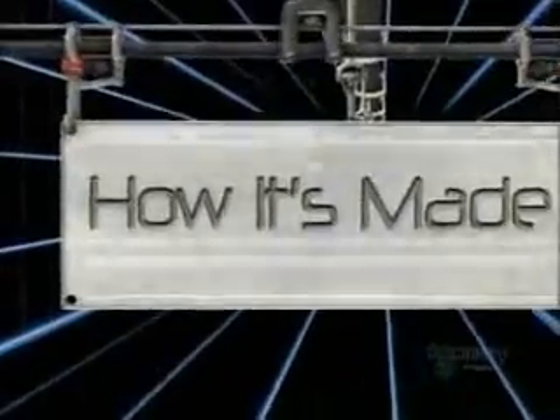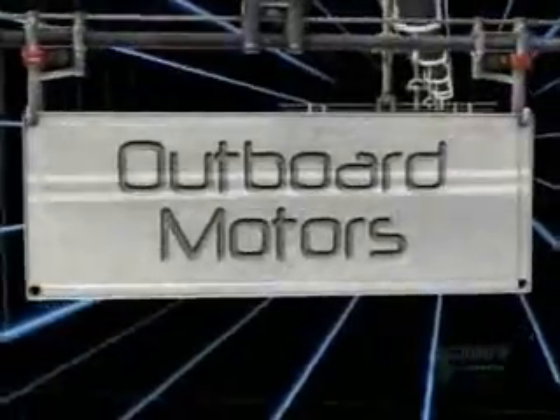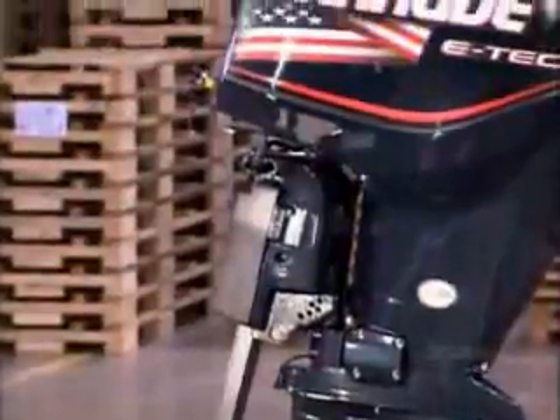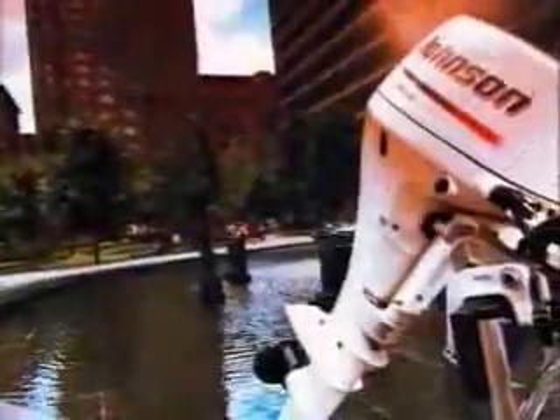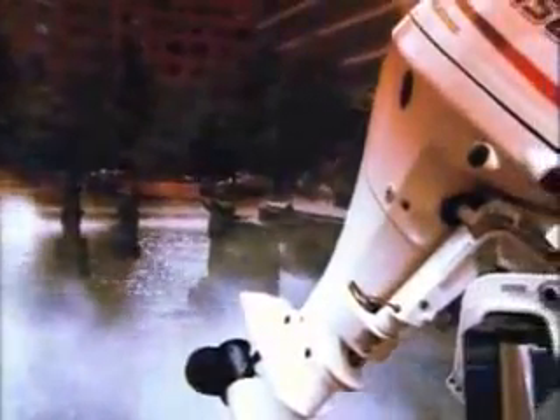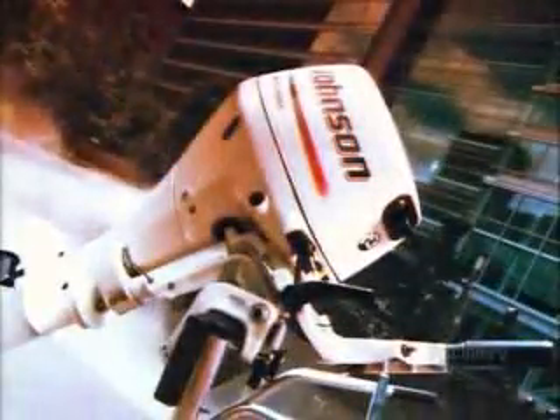Today on How It's Made: Outboard Motors — Vroom to Maneuver. Generally smaller than their inboard counterparts, outboard marine motors come in a variety of sizes and horsepower, ranging from single-cylinder configurations to powerful eight-cylinder models. They can run on gas, diesel, or electricity, and can be used for anything from a quiet day of fishing to an exhilarating offshore drag race.